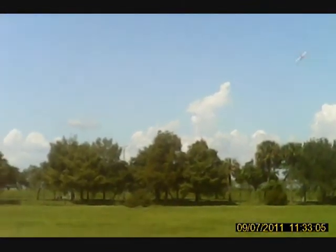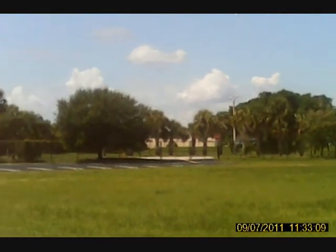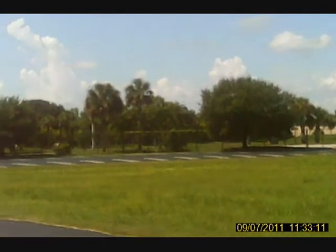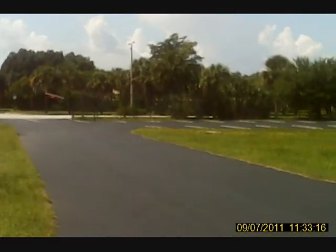Whoa. But it looks cool. Man, she's pitchy. I think it's just so pitchy, I've got to desensitize that thing. You know what? I don't have any expo put in, I don't think, because this is a new model set up. Real men don't need expo.